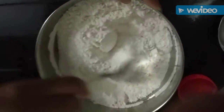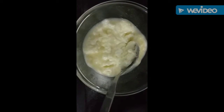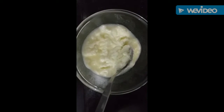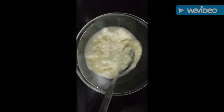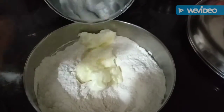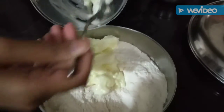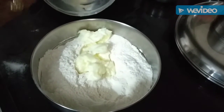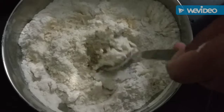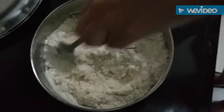Now we add 1 cup of unsalted butter. The butter should be soft. Mix it with the dry ingredients and mix it with 1 teaspoon of the powder into the dough.